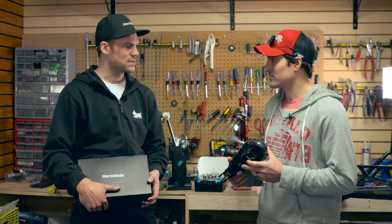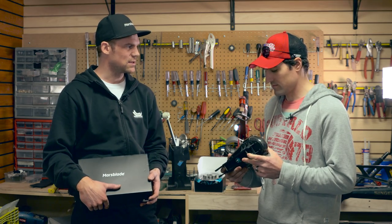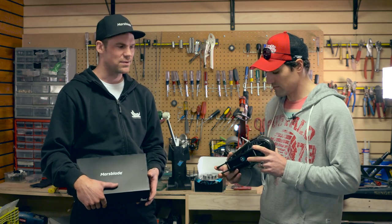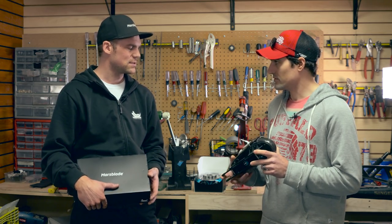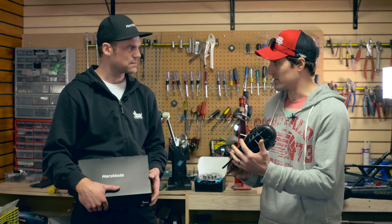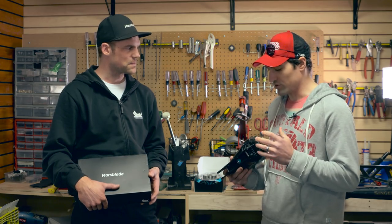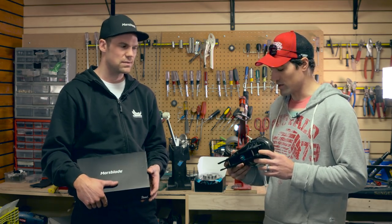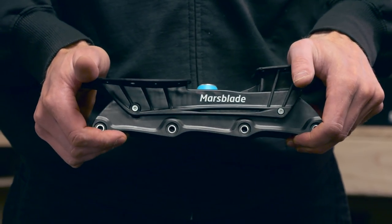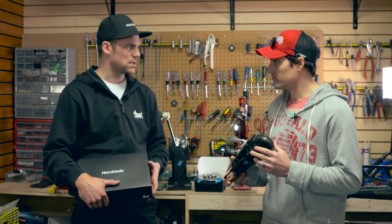The Marsblade roller frames are designed to help improve your skating technique when you don't have access to ice, or just want to be off the ice and still get the same feel as being on the ice. I've used them before and noticed it's just that rockering effect that gives you a little bit more challenge but also feels a lot more like ice. It's an awesome training tool. The upper chassis is rounded and the bottom is flat, so it gives you that rocker to simulate the ice feel.